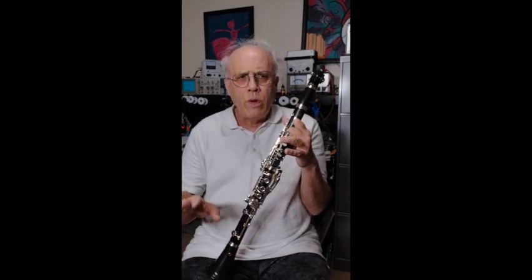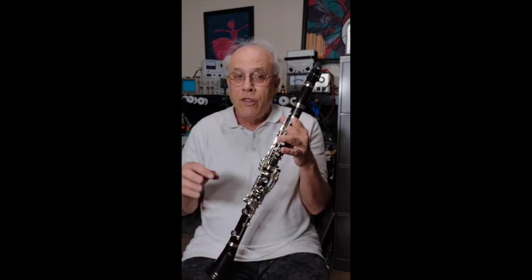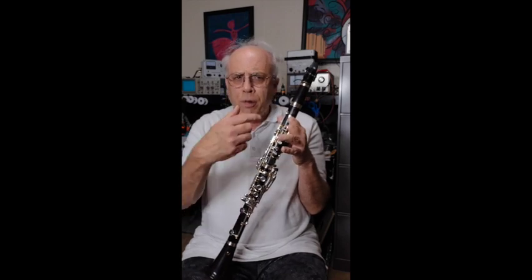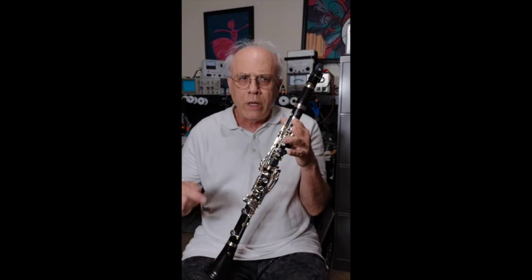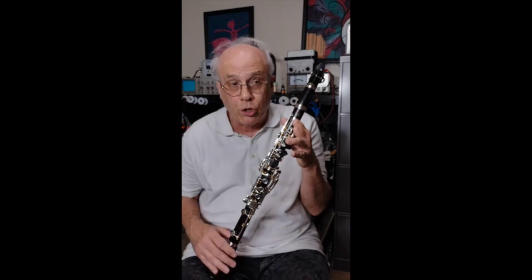Well, about three weeks ago, while visiting our local music store, Milano's Music in Mesa, Arizona, the clarinetist working at the wind counter asked me if I had seen the plateau clarinet made by the German company Uebel — U-E-B-E-L. I had not, so I went right home and started my research.